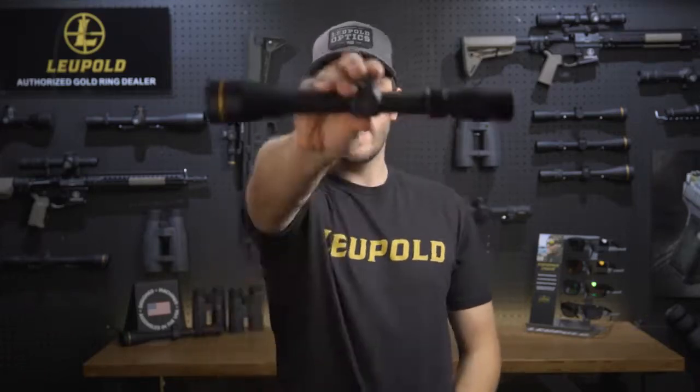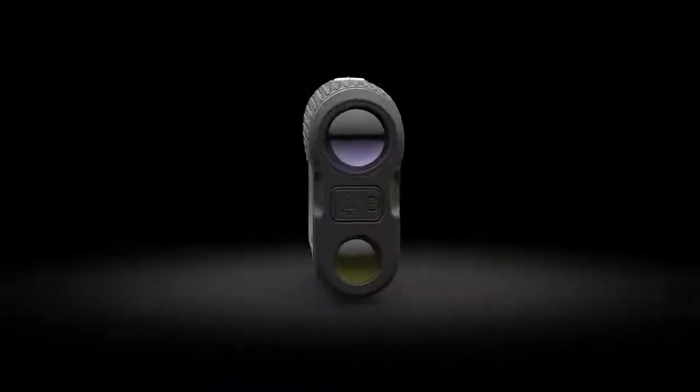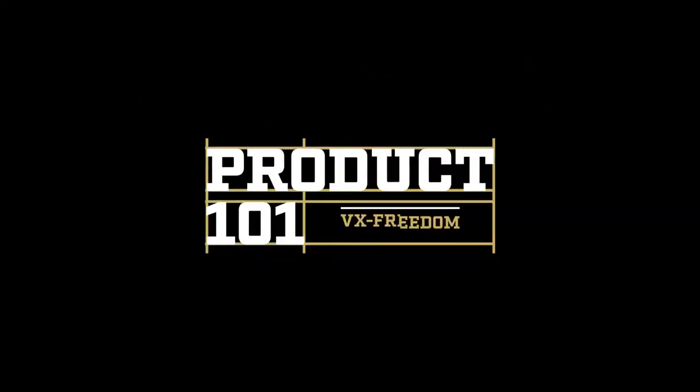Hi, I'm Luke from Leupold and this is the VX Freedom. The VX Freedom delivers the performance and dependability you've come to expect from Leupold. You get amazing optics, unbeatable accuracy, and a wide variety of reticles, making it easier for any hunter or shooter to upgrade every rifle in their safe.